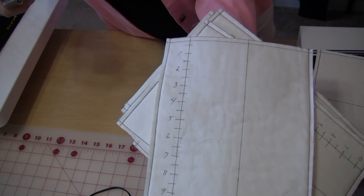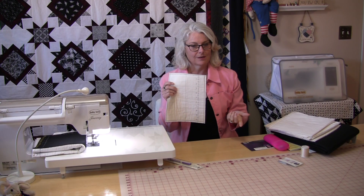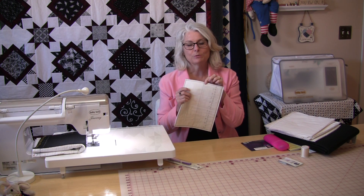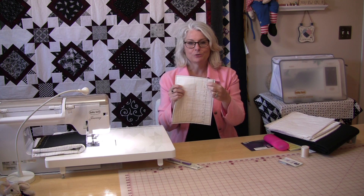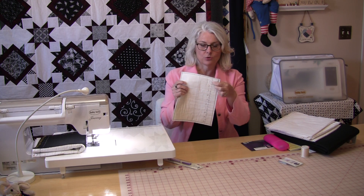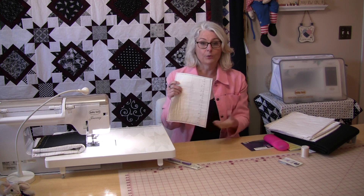You start with the number zero and go every inch and half inch until you get to 10 inches. Start at the top, put your machine to a zero tension, and then as you adjust — as you get down to 1, you change your tension to 1. As you get to 2, your tension is going to be at 2, all the way down to 10.